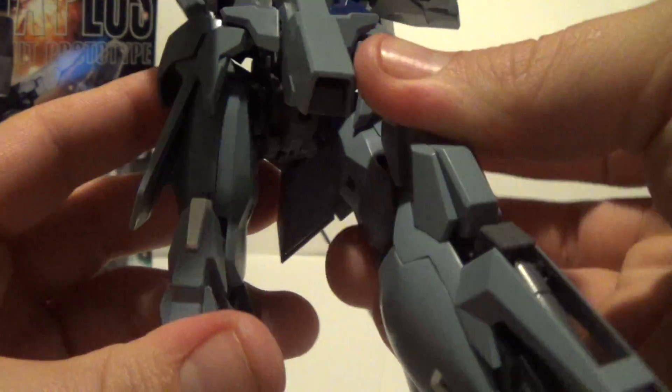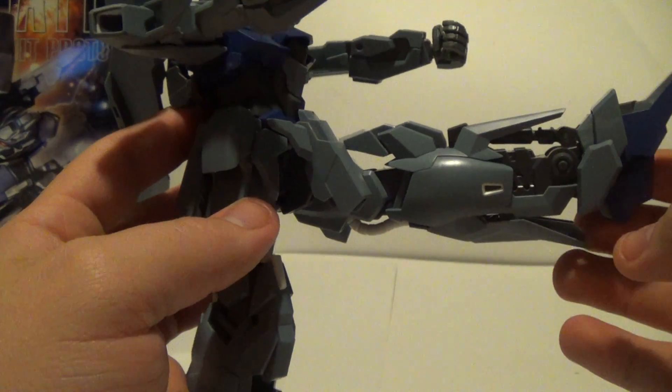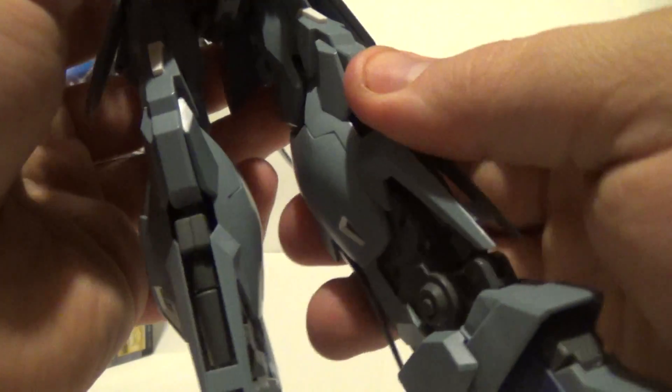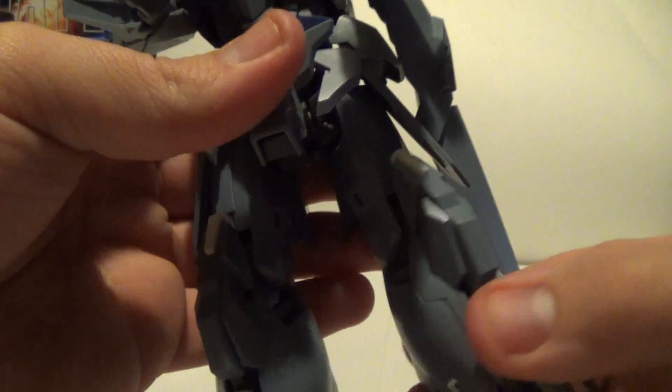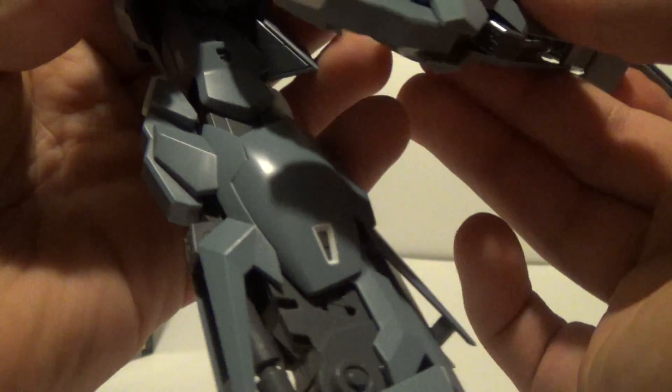For the legs, you get a pretty good kick forward. The front skirt armor is real small, so that's why you get such a good kick forward. You get a little bit of rotation, and you do get double-jointed knees.